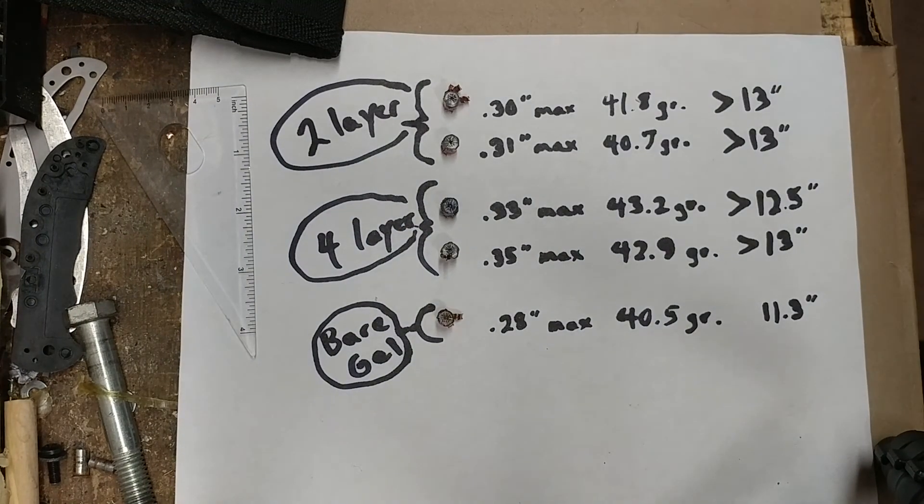Once again, thanks to Cal Angel for suggesting this test with the polymer tips removed from Hornady's Critical Defense .22 Magnum ammunition. Thanks for watching.